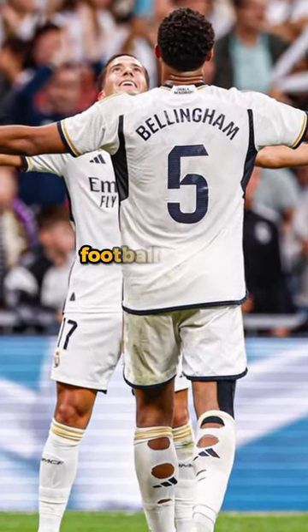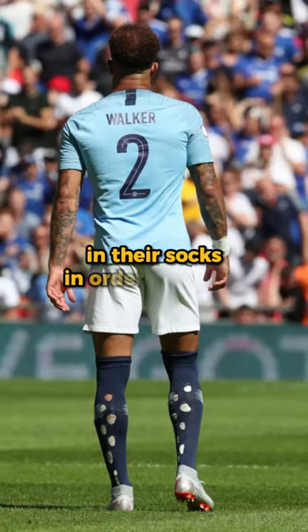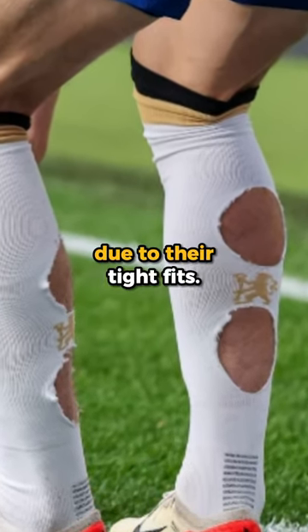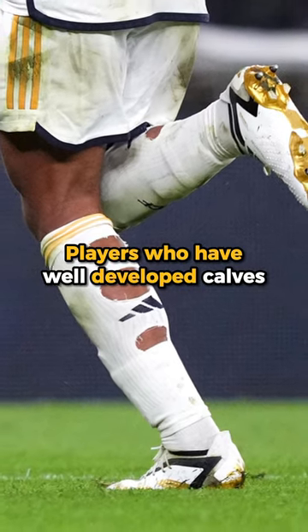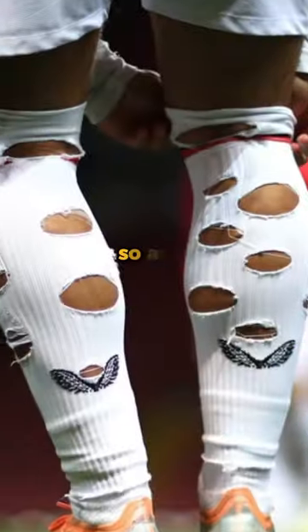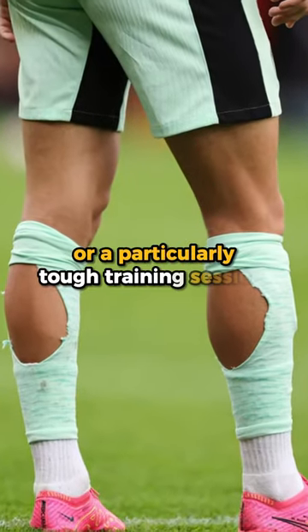Did you know, ever wondered why footballers cut holes in their socks? Most footballers cut holes in their socks in order to relieve pressure from their calf muscles due to their tight fits. Players who have well-developed calves cut through the garment for better blood circulation in their legs, so as to avoid cramps during or after a game or a particularly tough training session.